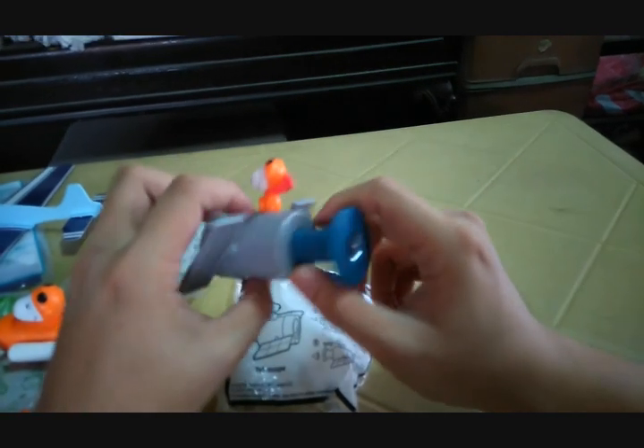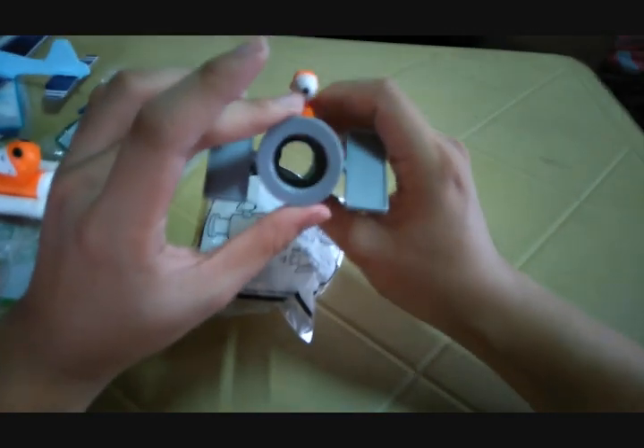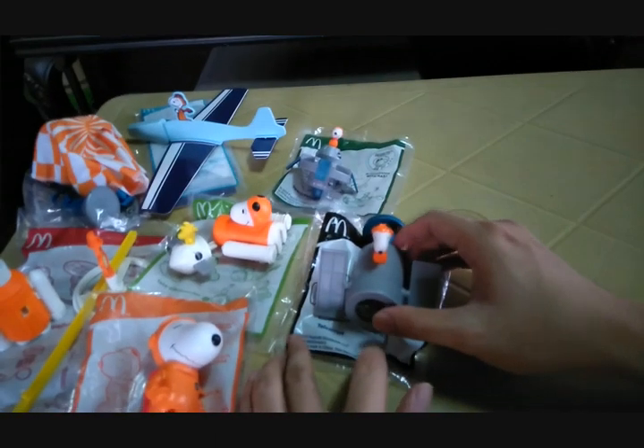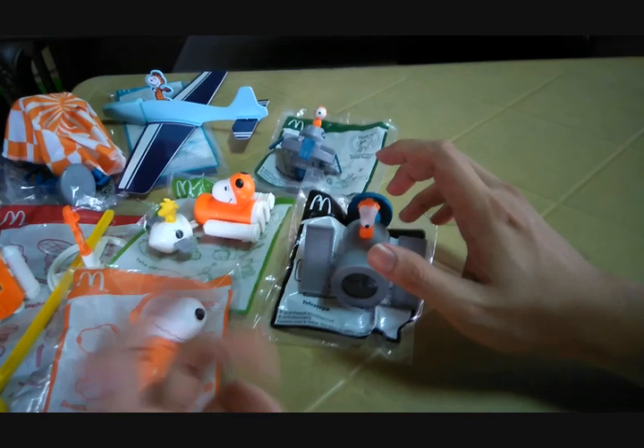These toys aren't too much of a stretch but they're kind of fun and enjoyable. They give kids enjoyment for approximately 30 minutes or a few hours.